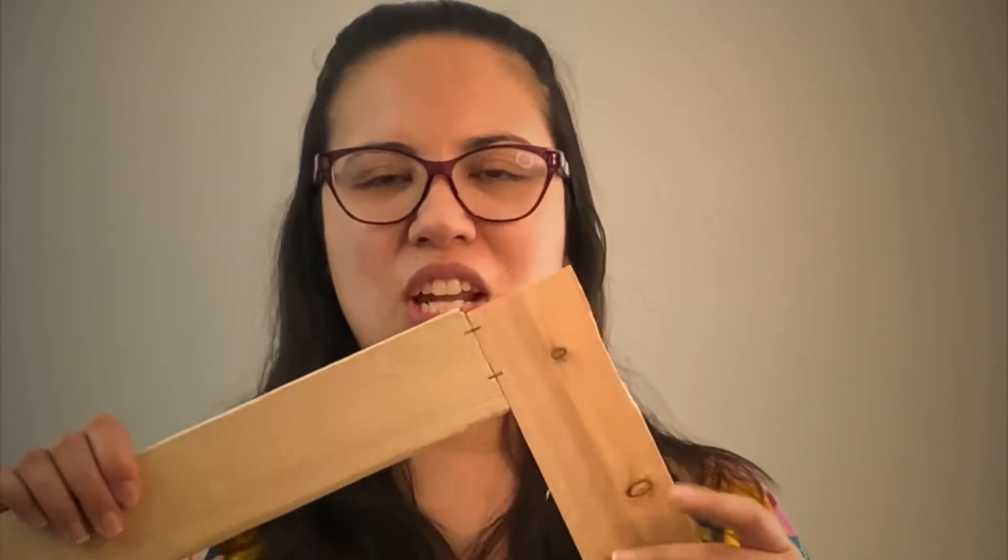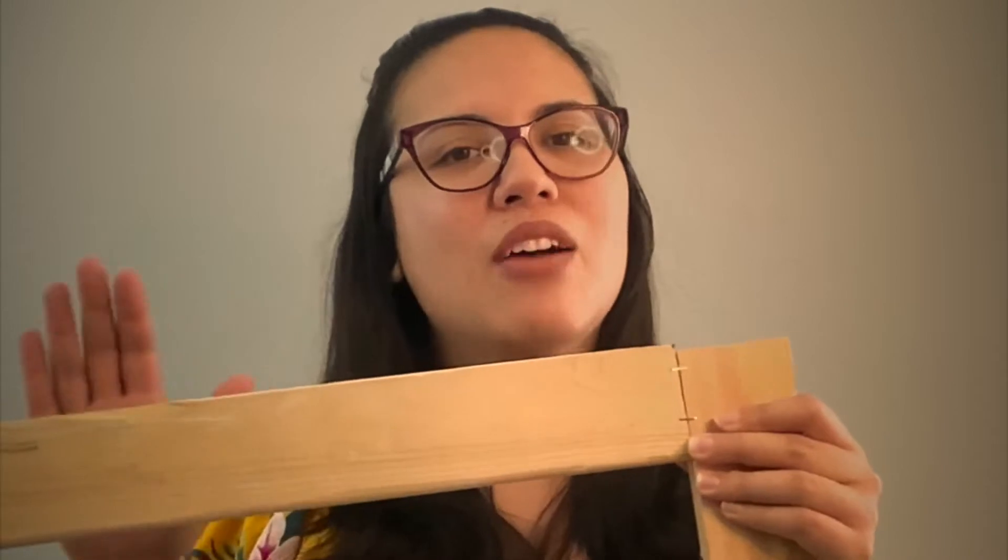To create this, all you need is a 1 by 3 furring strip board like this one, and one of these handy staple guns. With just a couple of staples on each end, and voila — you're done. Once you have the frame done, you would then wrap the drop cloth over the frame.